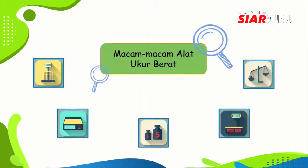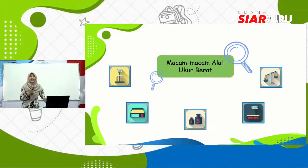Yang kedua ada macam-macam alat ukur berat. Di layar kalian sudah kelihatan ya, ada berbagai macam gambar alat ukur berat. Nanti kita akan belajar satu per satu. Tentunya masing-masing alat ukur berat itu harus sesuai dengan benda yang akan ditimbang. Yuk kita pelajari macam-macam alat ukur berat.